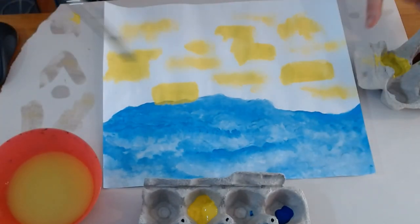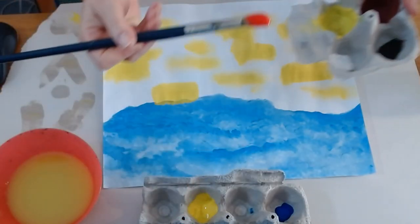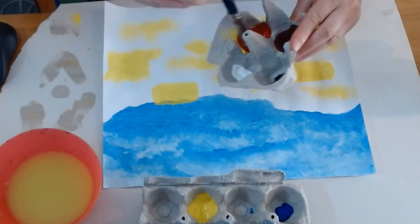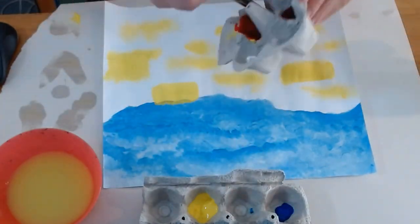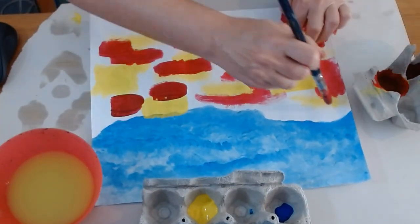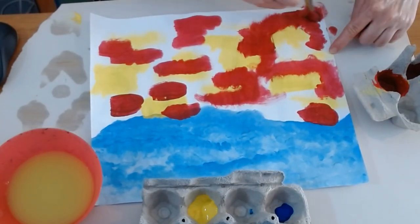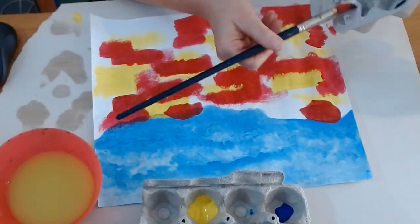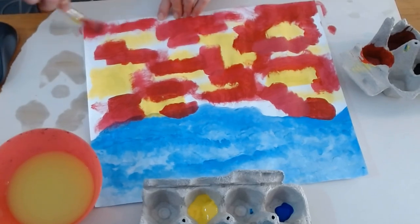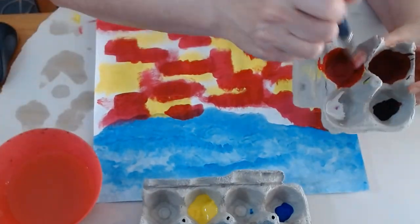Now I'm going to scoop a nice big scoop of red and mix it in with that yellow. I think you get the idea of color mixing — make new colors by mixing together two or more colors. Once you get a color you like, put it wherever you want on your painting, remembering that we are aiming for an abstract part of the painting.